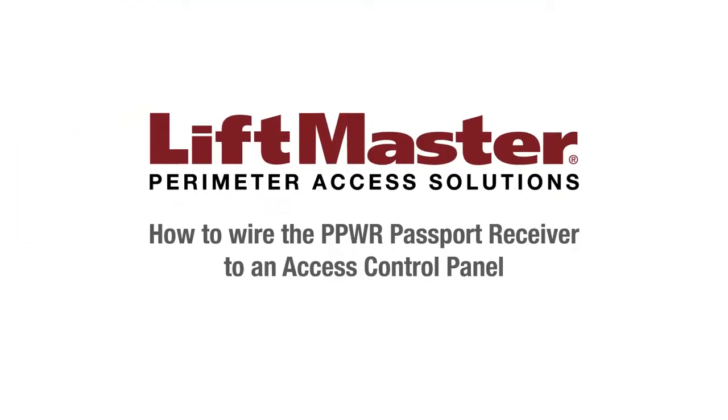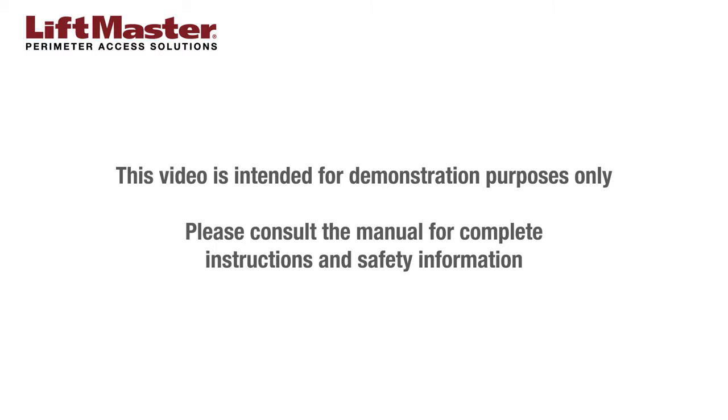Thank you for choosing LiftMaster. This video will demonstrate how to wire the PPWR to an access control system. This video is intended for demonstration purposes only. Please consult the manual for complete instructions and safety information.